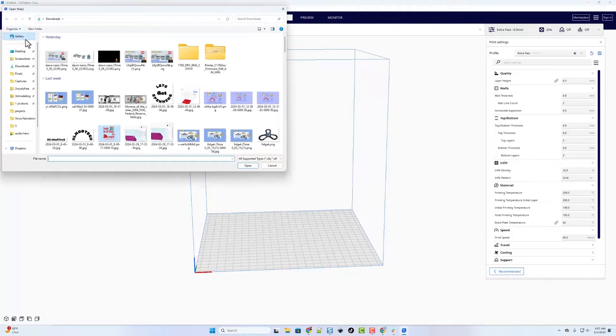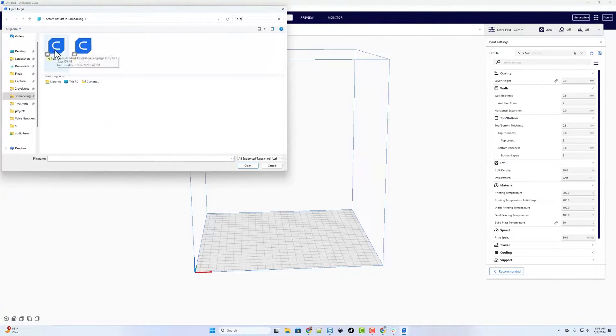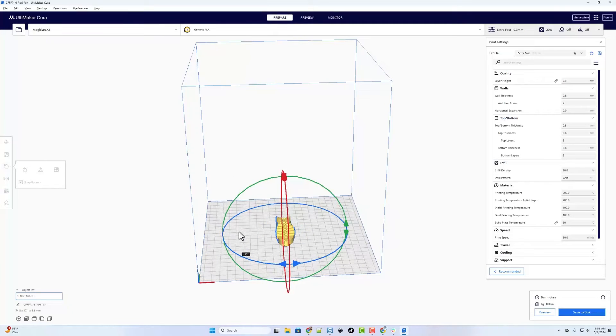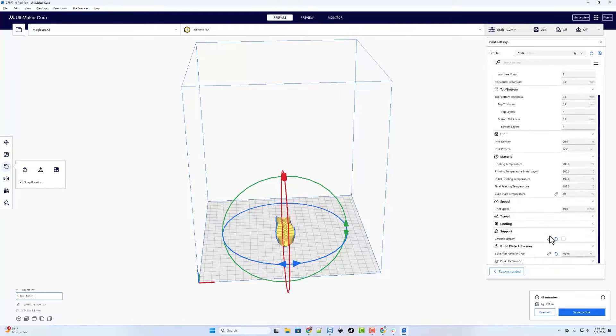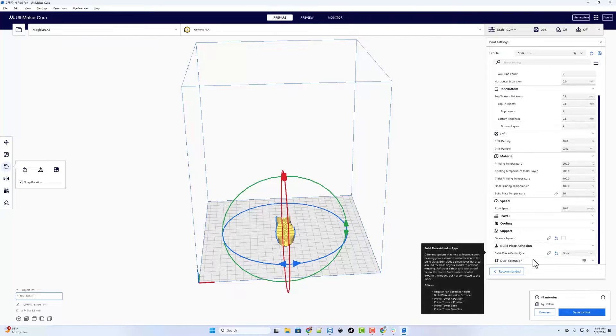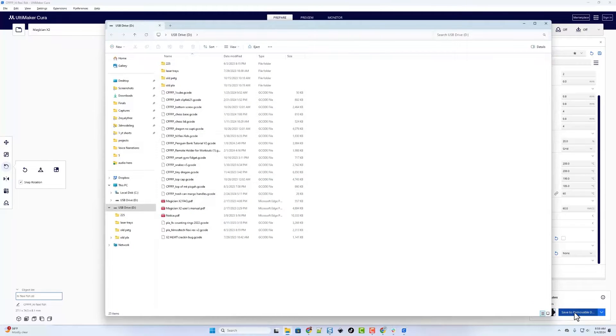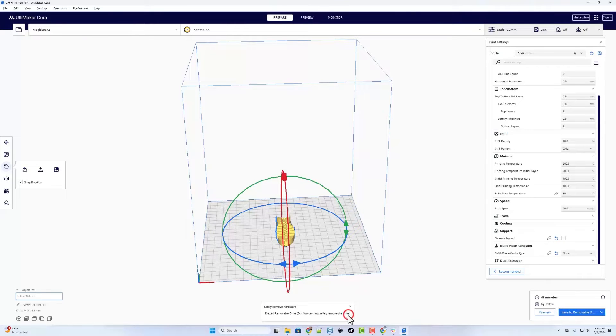The print we are going to use is one of my favorites — my HL Flexi Fish. I am bringing it into Kura and I do like to spin this 90 degrees when I print it. We are going to be using PLA, but instead of extra fast I'm going to go to draft 0.2 so that both machines have the same settings: 28 for the walls, 28 for the top and bottom, infill at 20, speeds at 200, no supports or build plate adhesion. I'll save via SD card, hit save to removable disc, and eject.